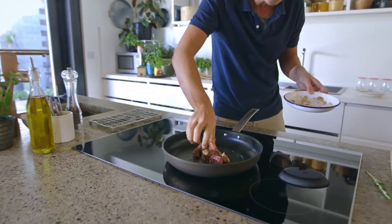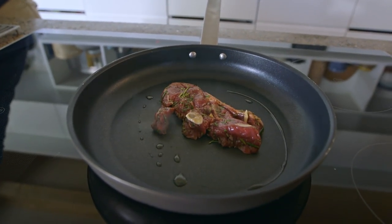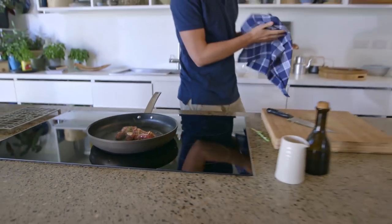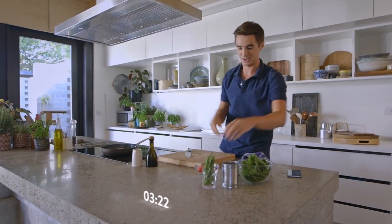It should be up at a nice sizzling temperature, which I'm glad it is. Give the hands a quick wash and make sure they're nice and clean. That lamb is cooking away and we're going to leave it to sear on that one side while we prep the bean stew.